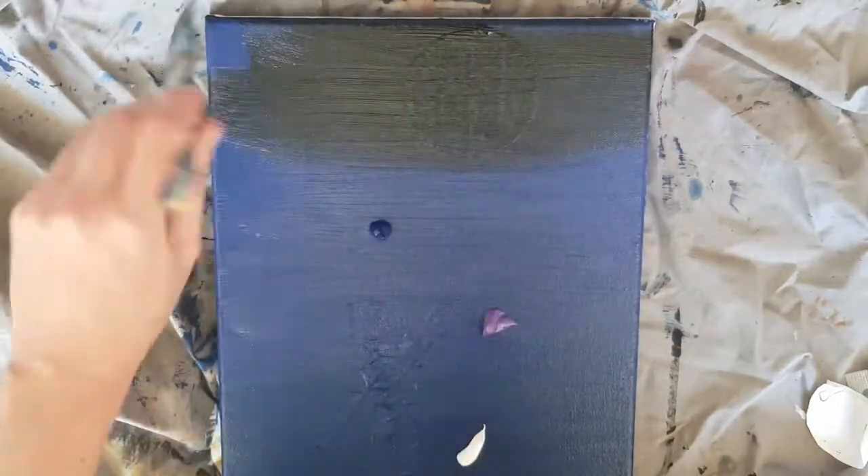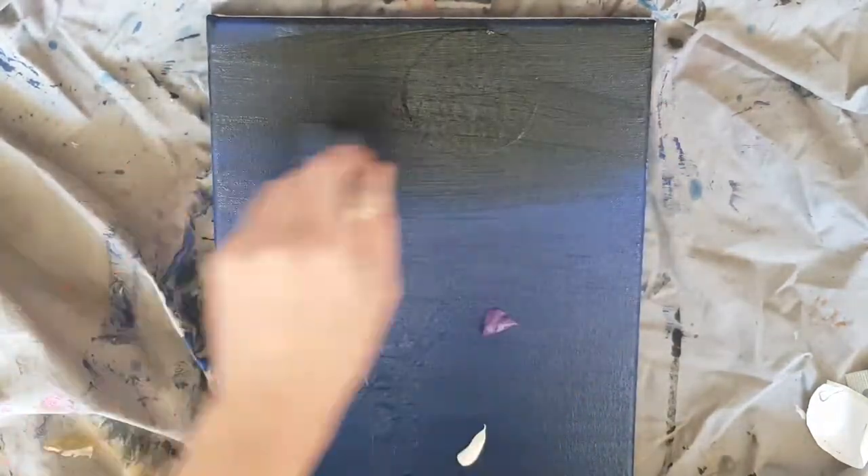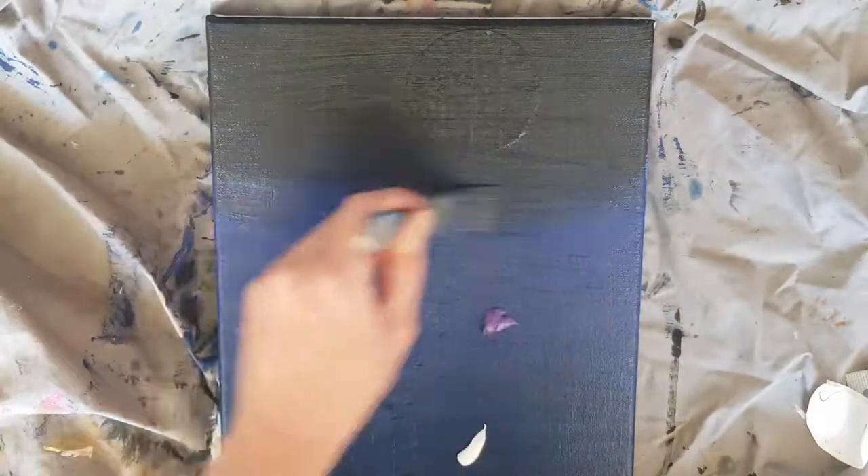Next, darken the top of the canvas using black paint and blend it down into the blue towards the middle of the canvas.